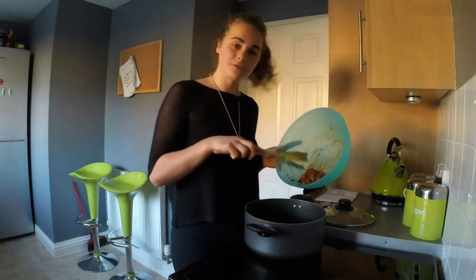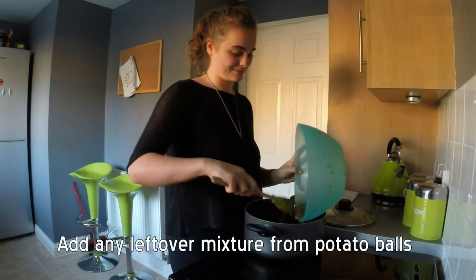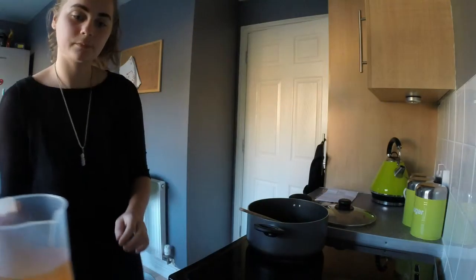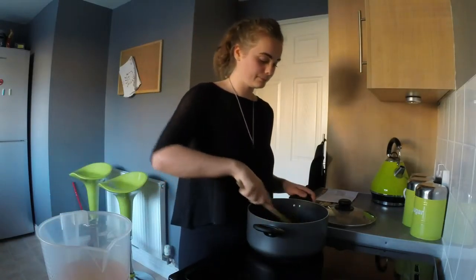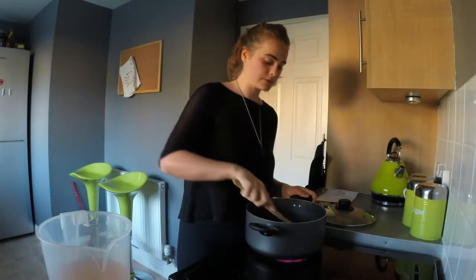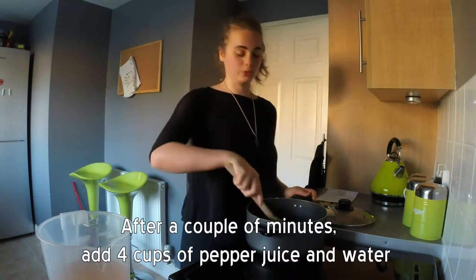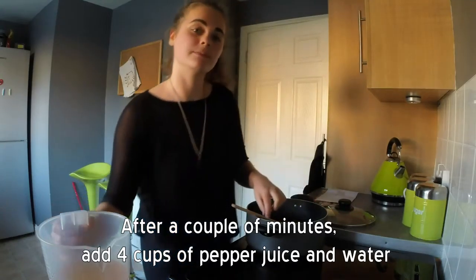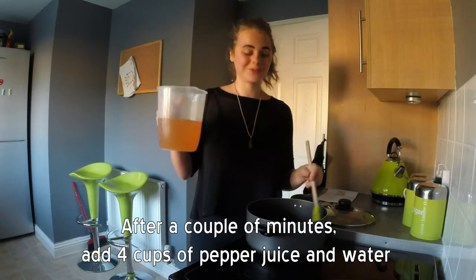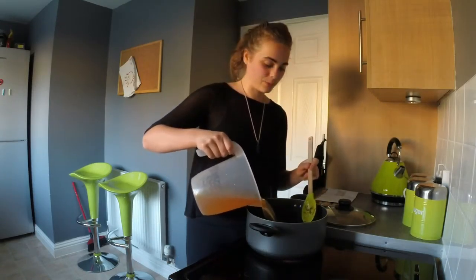I am going to add the leftover mixture from the potato filling because it's got a nice flavour and it complements it well. After about three or four minutes we are going to add four cups of water, which also has some of the pepper juice in from earlier so it doesn't go to waste. Pour that in and give it a stir.